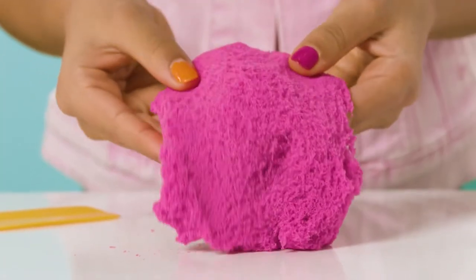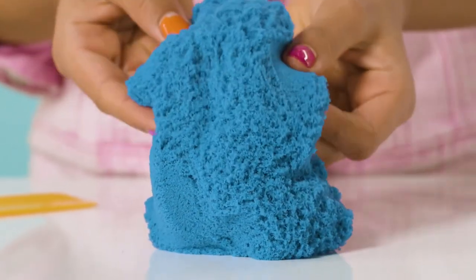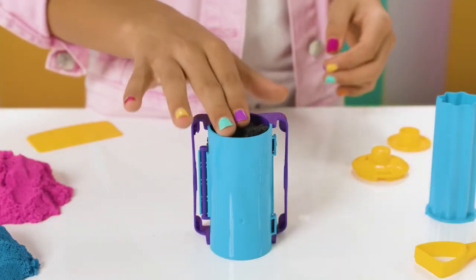First, let's get the sand flowing. Just squish and play with it a little to get it ready. Next, let's fill the cylinder with black Kinetic Sand till it's almost to the top, not full. Pack it lightly.